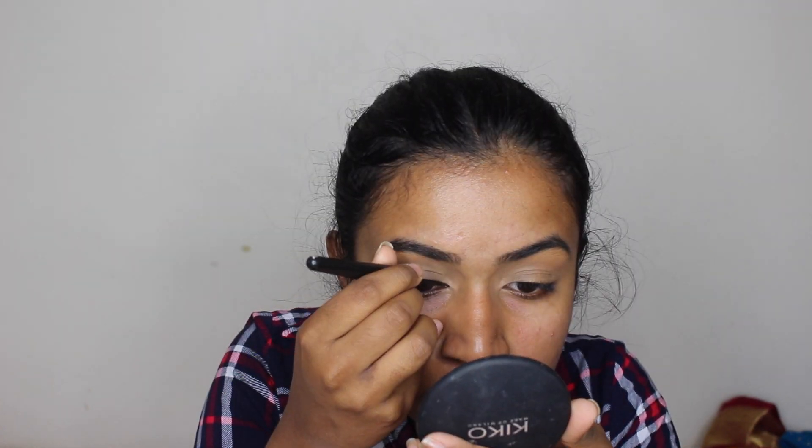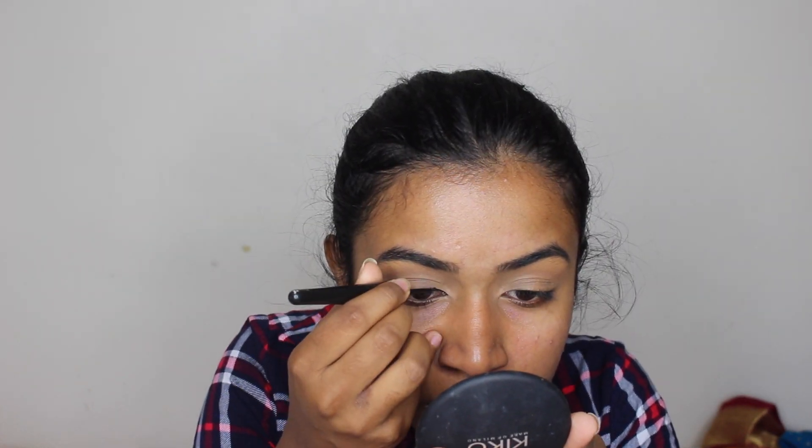I'm going to quickly do my eyeliner as normal. Eyeliner done — now let me show you how to get that smoky lash liner look.